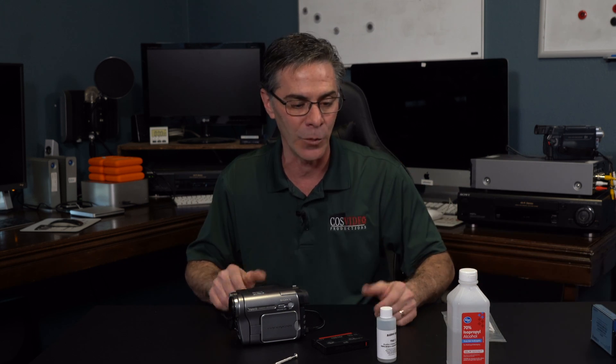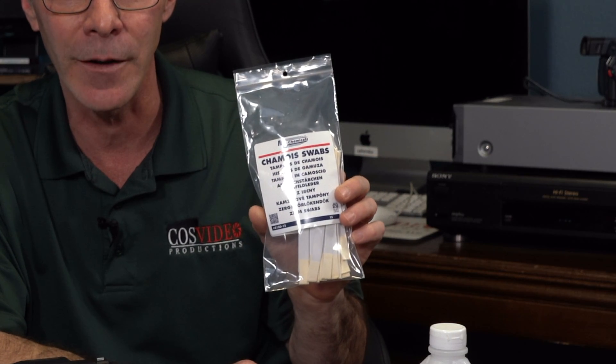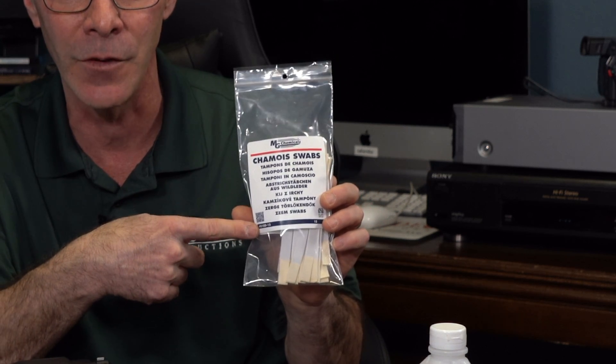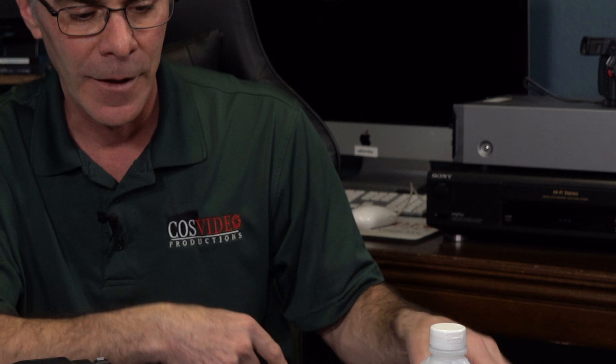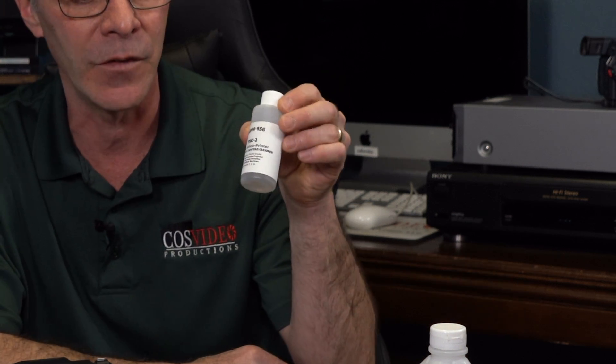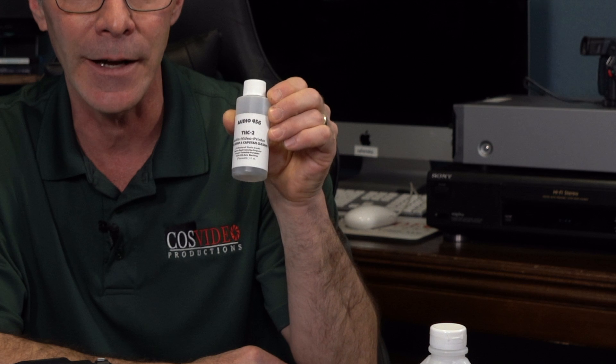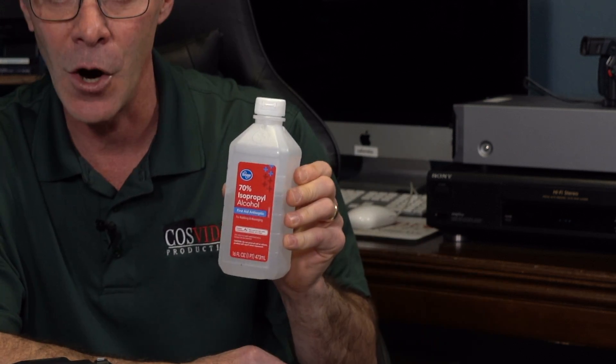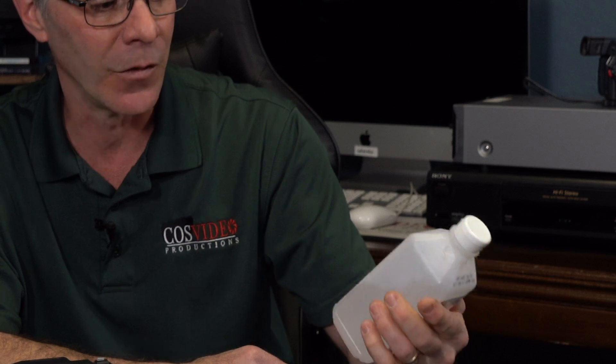So putting the tape cleaner aside, we're going to clean it manually. What I have is some chamois swabs that I found on Amazon — I'll put the link in the description of this video. You need some Audio 456 THC-2 head cleaner, which can be found on Etsy, not Amazon — I'll put a link to that. And you can use rubbing alcohol; that's fine. This is 70%.